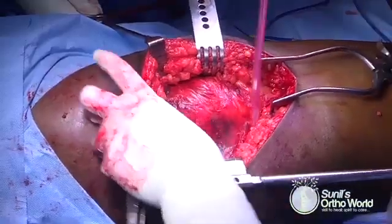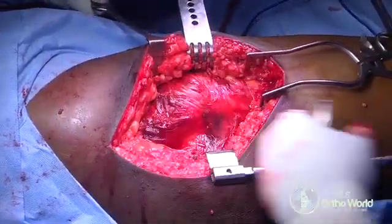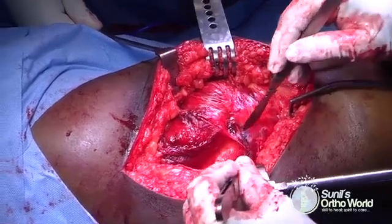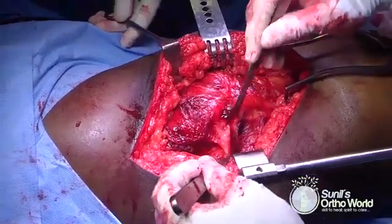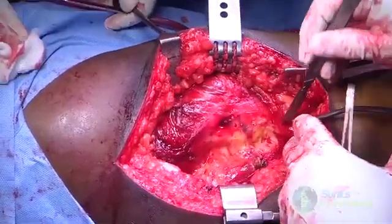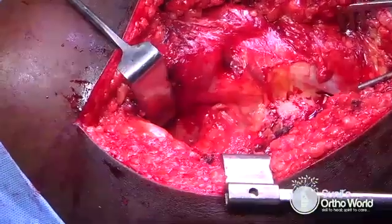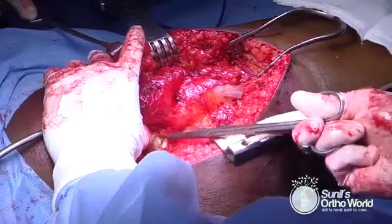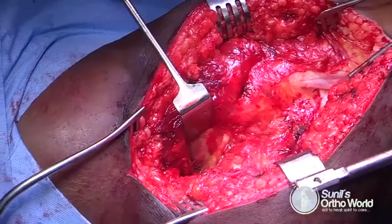Retrotrochanteric exposure can be improved by bringing the limb into extension. The trochanter bursa is then gently teased off to identify the posterior structures. The sciatic nerve lies over the quadratus femoris and should be identified and isolated when using surgical dislocation for an acetabular fracture, but it is not required when using it for a femoral head fracture dislocation. The posterior border of the gluteus medius muscle is identified and retracted to expose the piriformis tendon and the underlying gluteus minimus muscle.